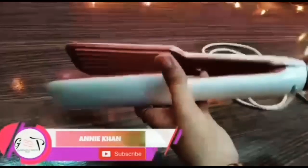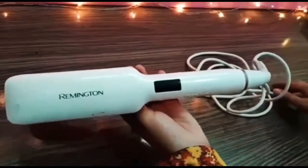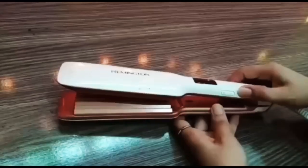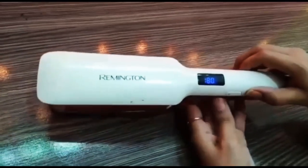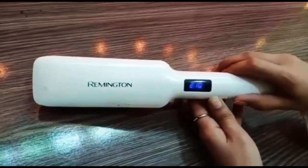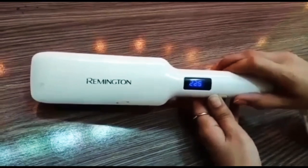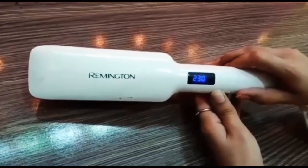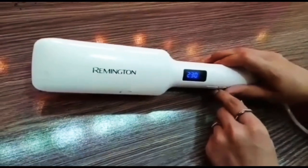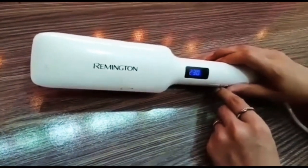I'm showing the exact form of the device and opening the front. The temperature level is 180 degrees. It creates great volume in flat hair and is great for volume creation in bridal hair styling.